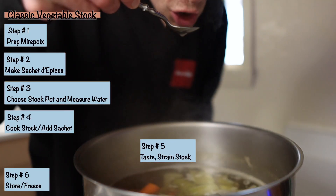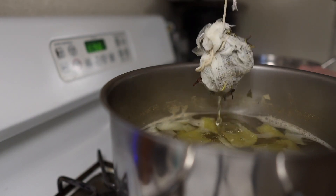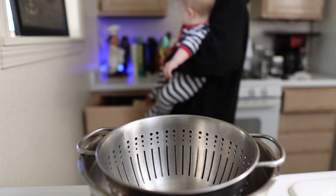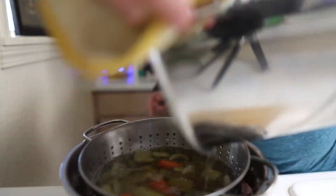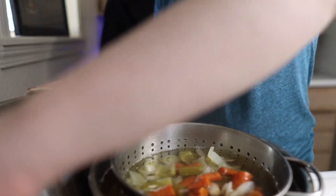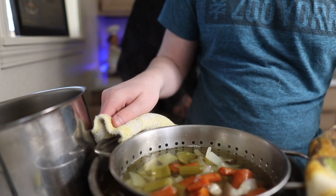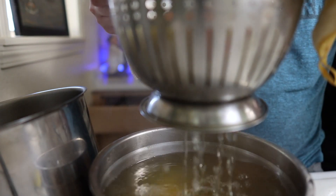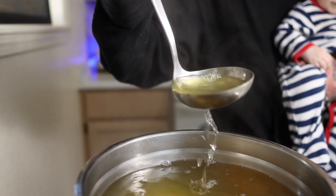I'll give the stock a taste after about an hour of the cooking process and if I'm satisfied, I'll pull the sachet out and get the stock ready to strain. I have my little helper here, but I figured out I can't do it one-handed and had to call in backup — my oldest son — to help me strain it. Be very careful because it's hot and make sure you have something to catch the stock. That is such a beautiful color. I love the stock — the smell on it is just so fantastic.